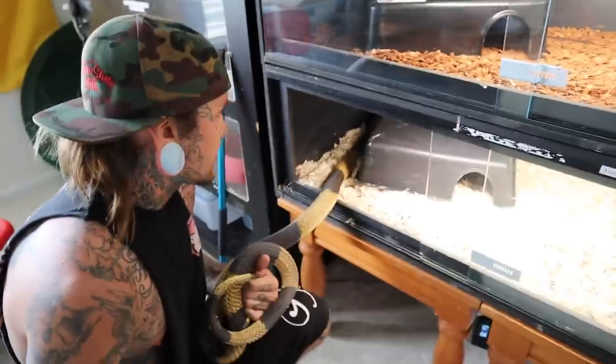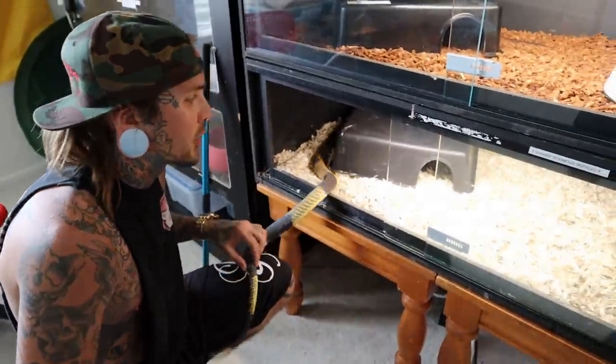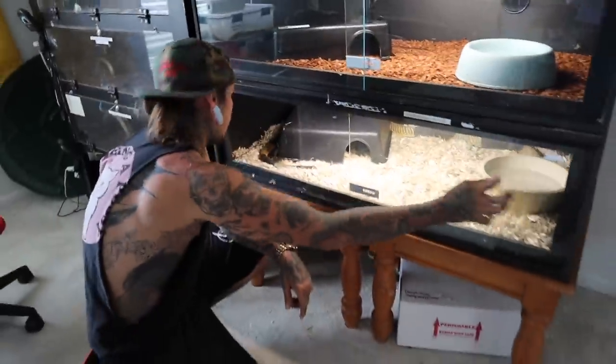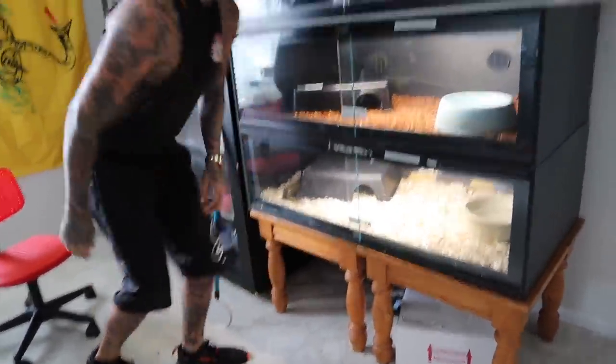So now he's just got more in there for him to maybe feel more secure, feel a little bit more cozier. It's definitely more of a pain in the ass for me to clean, but maybe they'll be happier like this - that's that.